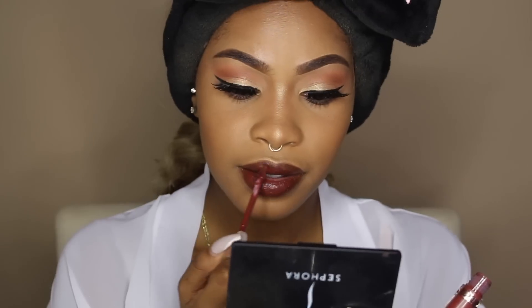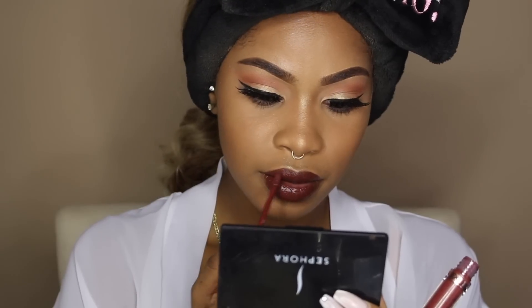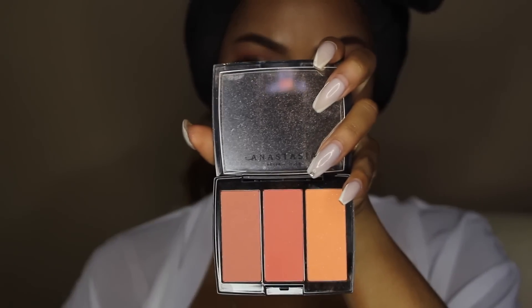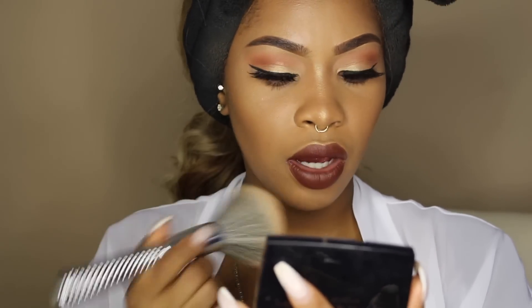I'm going to take Anastasia's Liquid Lipstick in Vamp. I'm also going to apply a bit of blush just to make myself look a little more rosy and soft, because she is wearing blush in the picture as well. I'm taking the Peachy Love Blush Trio from Anastasia Beverly Hills and putting that on my cheeks, sweeping it into my contour a little bit.